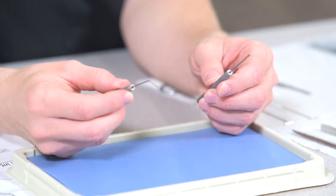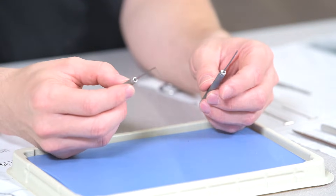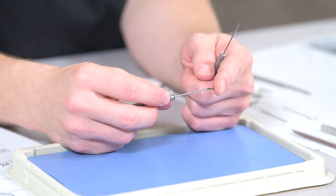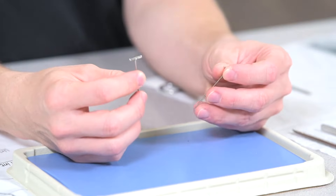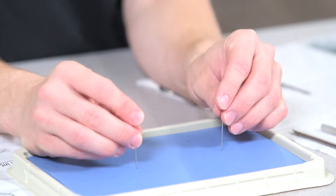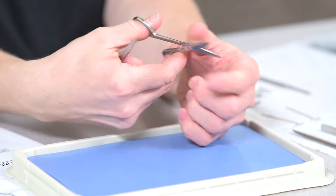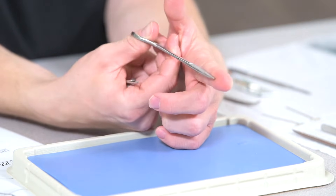Teasing needles — I have a straight tip or a curved bent one — are what they sound like. They are meant to simply tease tissue; you don't need to use much force. T-pins assist with holding down the specimen, muscle, and skin flaps. Scissors assist with cutting the outside skin, tough tissue, and sometimes bone.